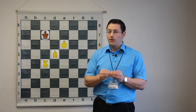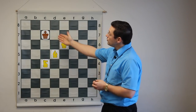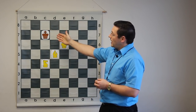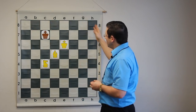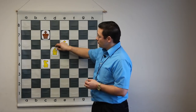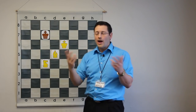Here comes an unusual situation that applies just to the bishop and knight checkmate. In order to checkmate this king, you must checkmate the king in a corner that is the same color as the squares your bishop is on. You might ask, well, why is that? Let's find out.